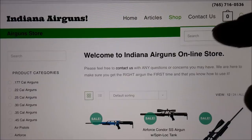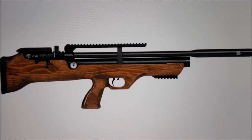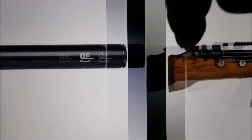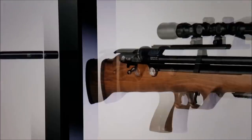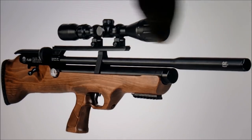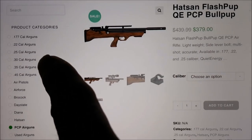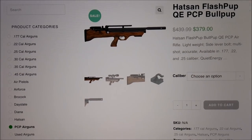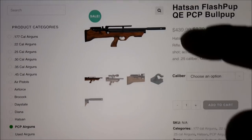I'm going to look up the Flash Pup real fast. Here's the Flash Pup — it's $20 off at Indiana Airguns, so $379. It's basically the Flash built into a bullpup if you're into that. You can also search by caliber at Indiana Airguns. He was telling me on the phone about some really nice Winchester Big Bore airguns that just came out. You can shop by caliber and look at some of the big bore airguns on Indiana Airguns — they've also got some pre-owned guns on there.